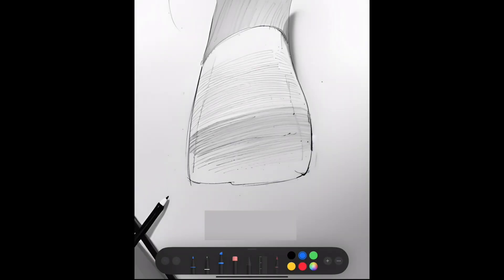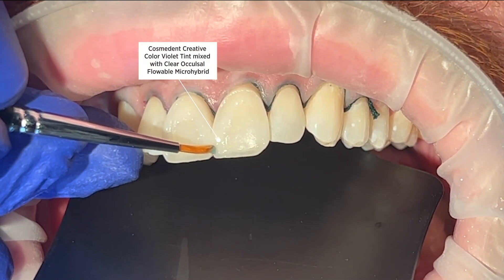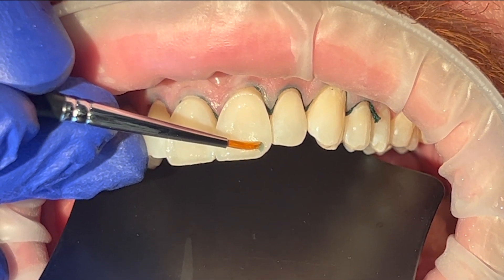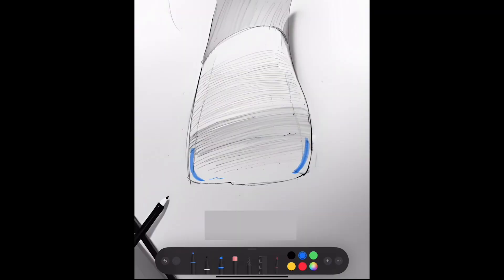We're going to begin our drawing by putting those blues there in the corners. That's where the blue pigment — the creative color, the violet or the blue from Cosmodent — is going to go there in the corners. You can see how that's replicating the central incisor. I like to take those blue or violet pigments and mix them a little bit with a flowable composite, usually a clear flowable, to just tone them down a little bit. I place those pigments in the corners to create that illusion of bending around the corner.